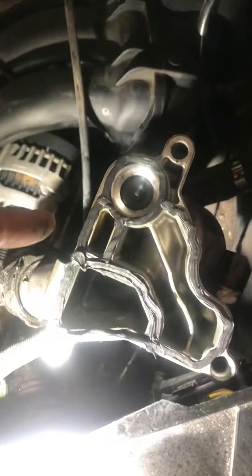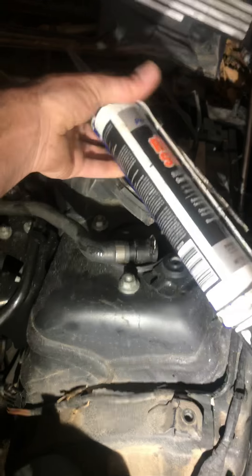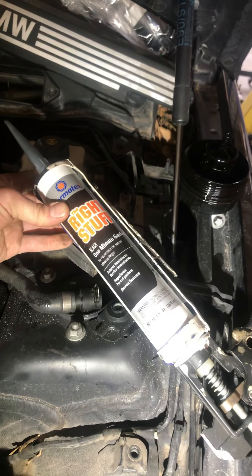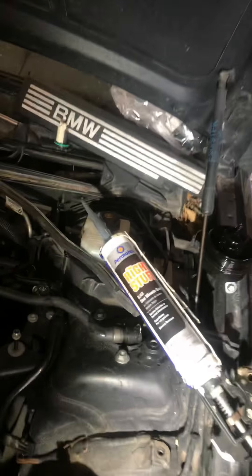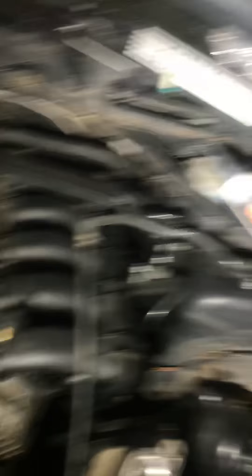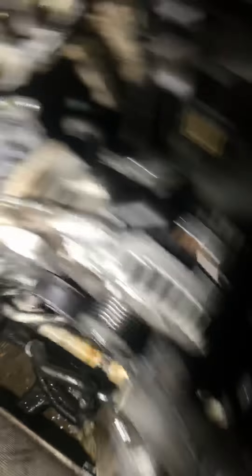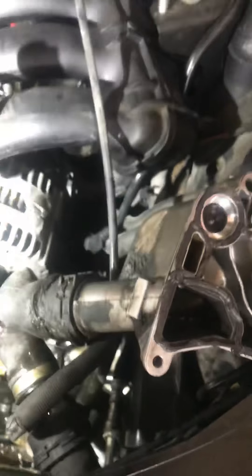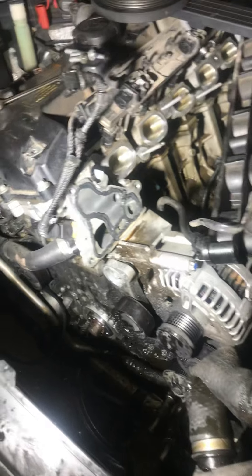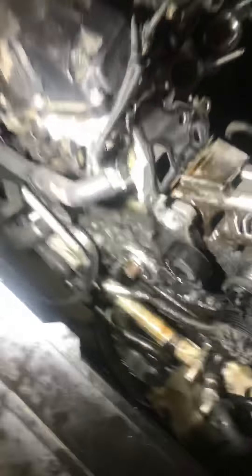I put a new seal in here, and at the same time I'm applying Permatex one-minute gasket — best stuff here. Don't use high temp, that stuff's garbage. Just Permatex one-minute gasket. Trust me, best stuff on the market. I put a bead layer where the gasket's going to go and a bead here. I'm letting it cure for a couple minutes and then I'm going to bolt it up. I've got the new seal for the front across the way.